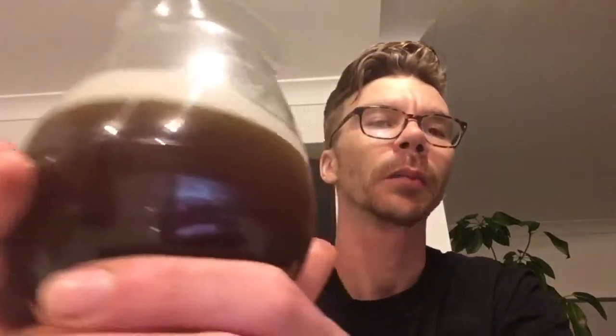The idea is a stout with beetroot — I think the nice earthy tones would come through, quite a lot from the beetroot. I wouldn't go too hard on it, but add a little bit of colour and a little bit of difference.